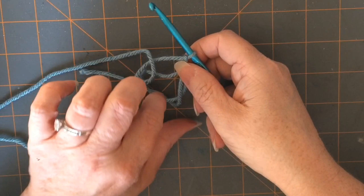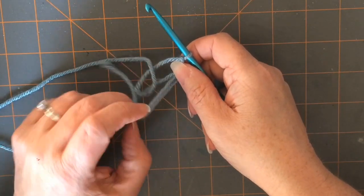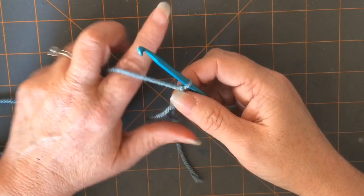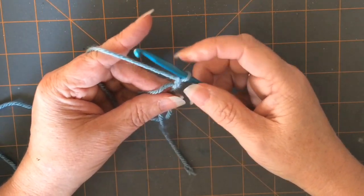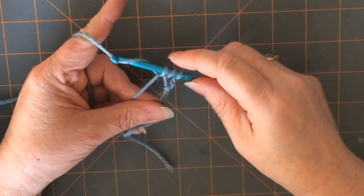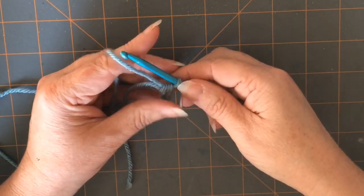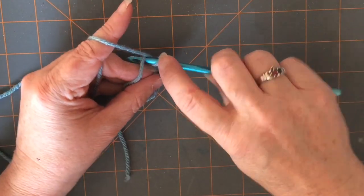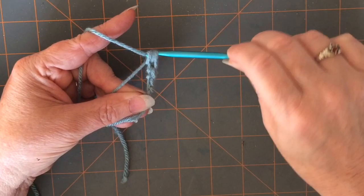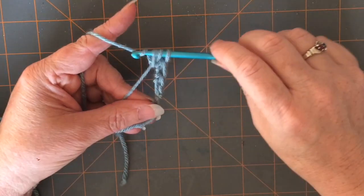So now I'm just going to untangle my tail there and get it out of my way so I can continue on. To start your first stitch into the magic circle — I'm doing half double crochets — so I'm going to yarn over, go through the circle, yarn over, pull through, yarn over, and then go through all three loops. That counts as my first half double crochet. The other stitches before that did not count as a half double crochet, so just remember that as you're doing yours.